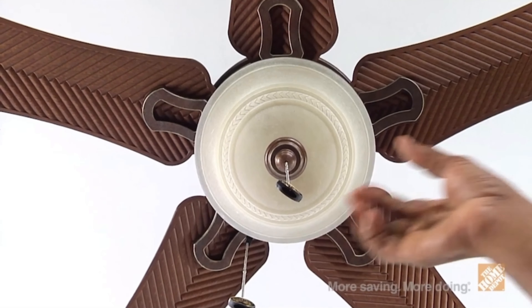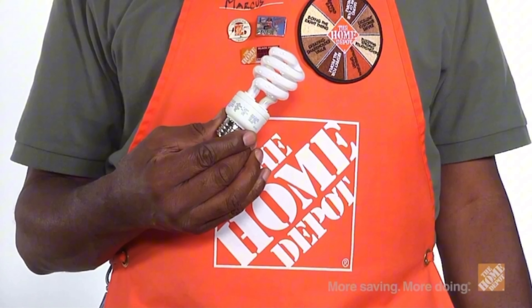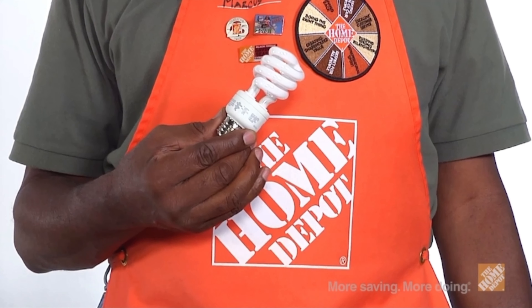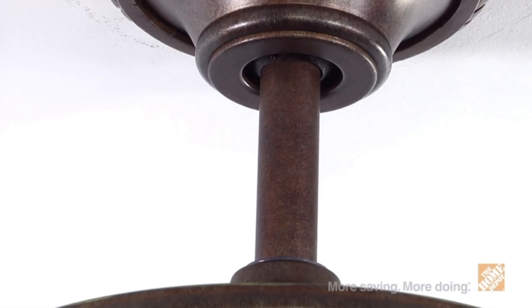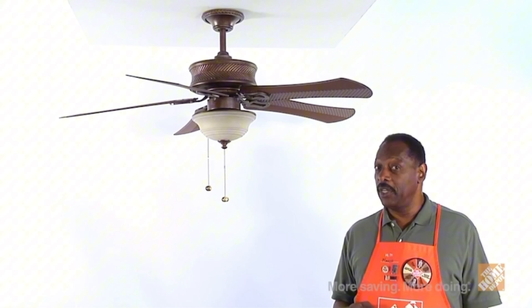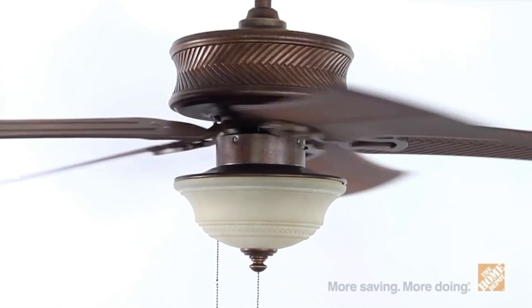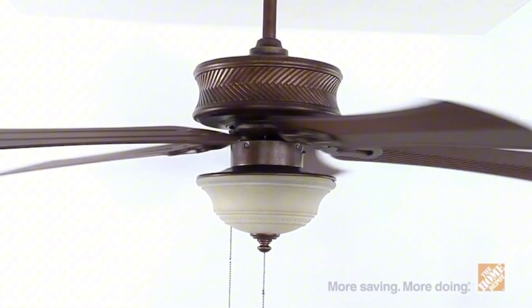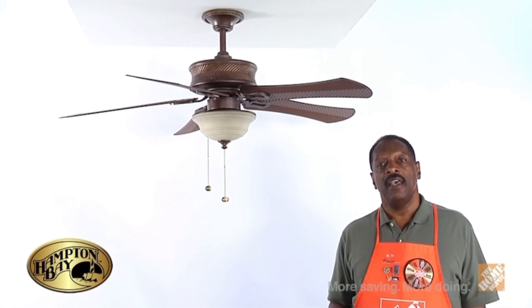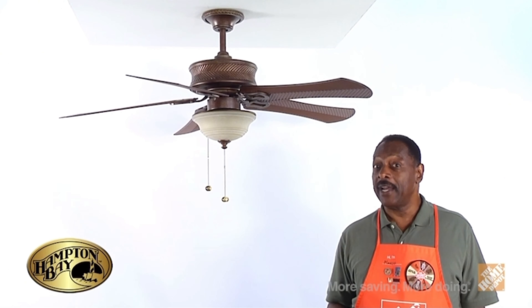The included light kit and custom-designed glass will enhance any room by providing a beautiful glow. It comes with a CFL bulb as an additional value. You'll also receive a downrod with a ceiling fan to assist with installation, providing you with a simple and easy setup. Bring a new accent to any room inside or out with this powerful yet versatile indoor and outdoor ceiling fan.